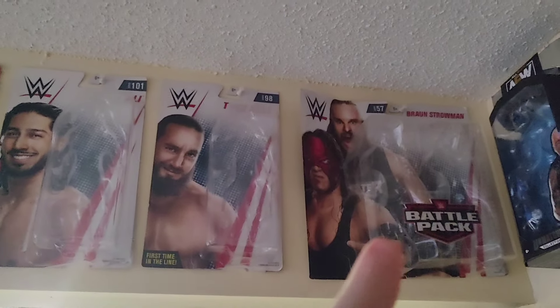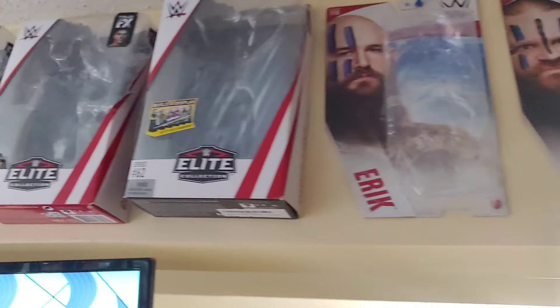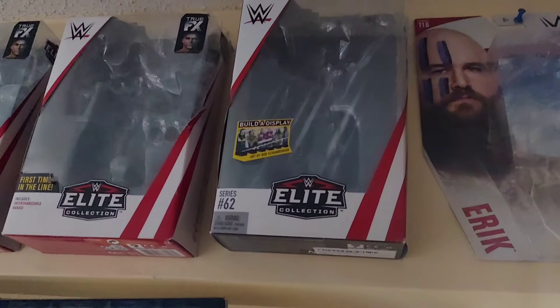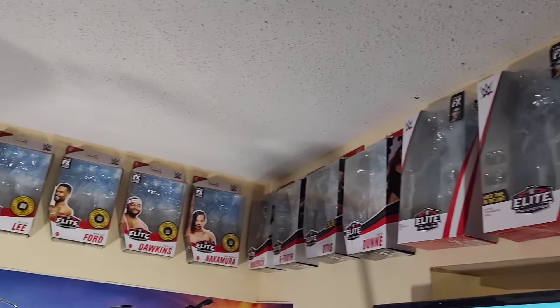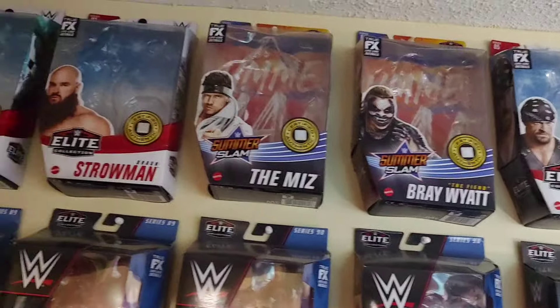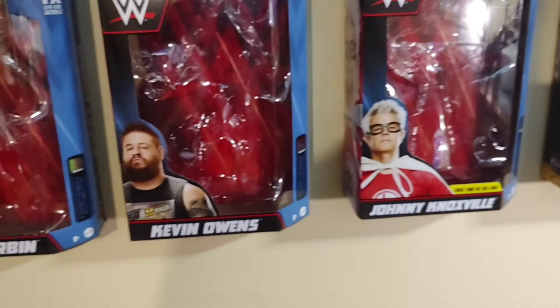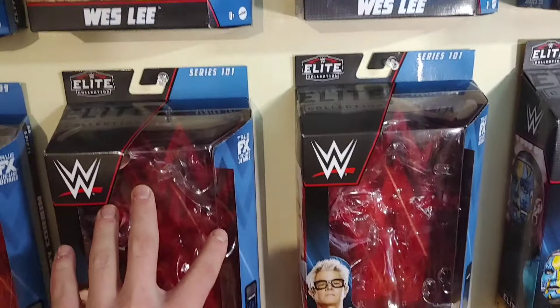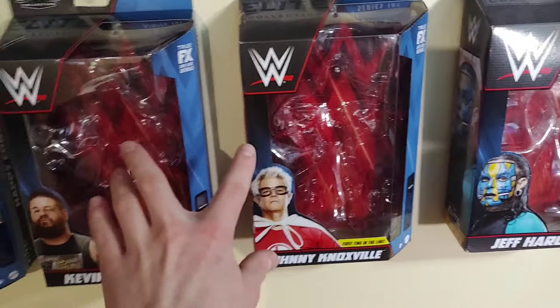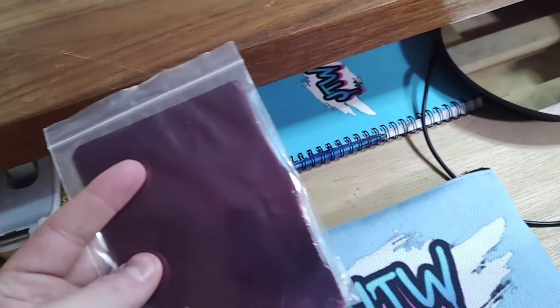I have all my basics in order by series — you can see all my basic boxes right here, starting I believe with late series 62. Then it swoops all the way around — you can see the Evolution boxes and it goes all the way including the build-the-figure boxes. My most recent is the Elite Series 101, which is Kevin Owens and Johnny Knoxville — you can see those in past videos.